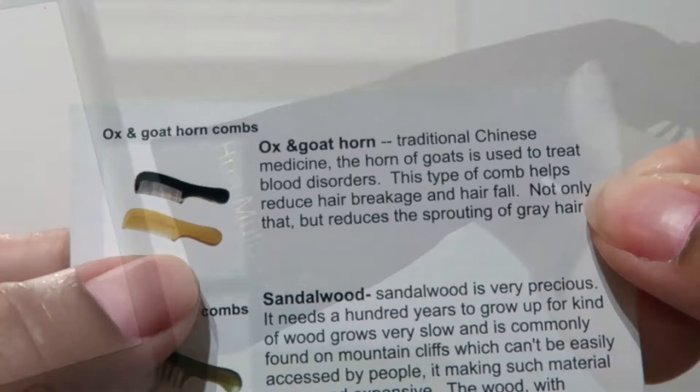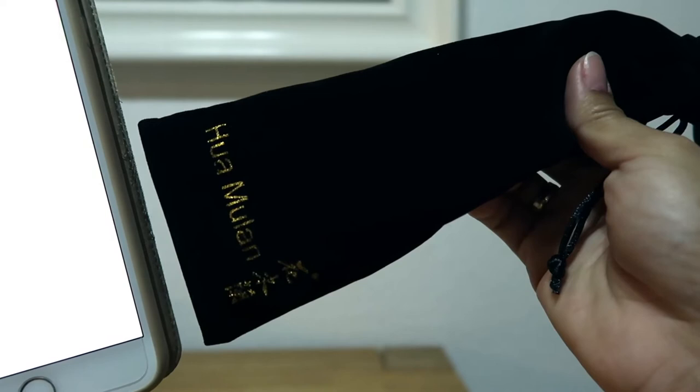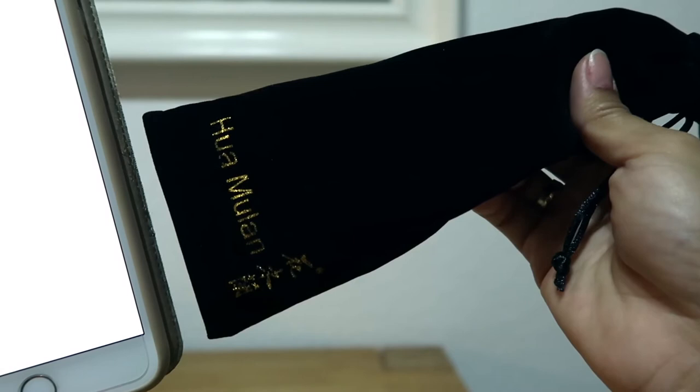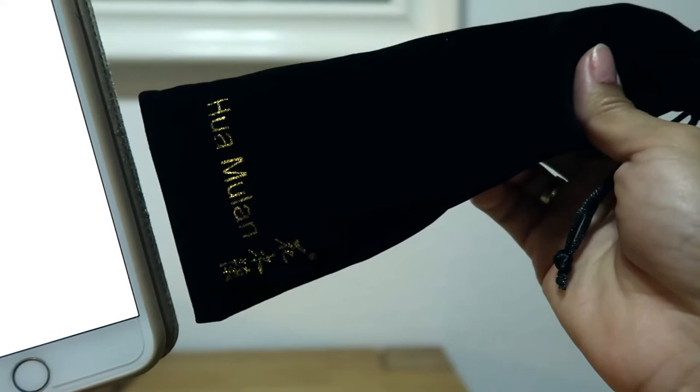According to their Facebook page, all Huamulan combs are handmade and made of 100% natural materials. Most combs are mainly made of wood while others are integrated with ox or goat horns. The woods used are yellow willow wood, peach wood, and sandalwood. All the paintings and carvings seen on the combs are made by hand, making each comb very special and unique.